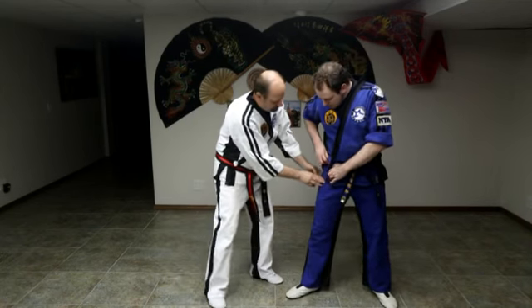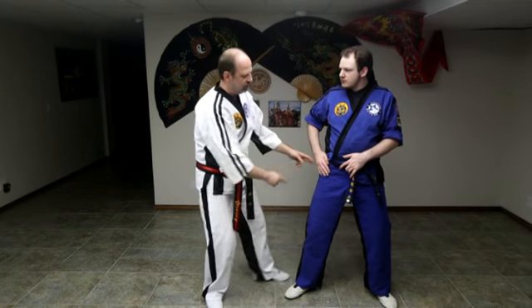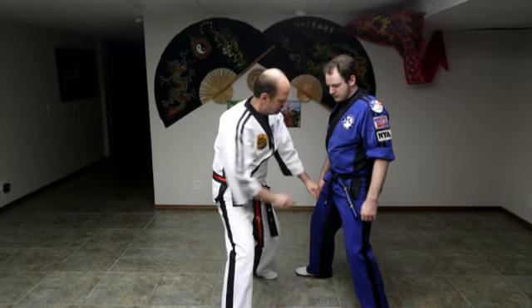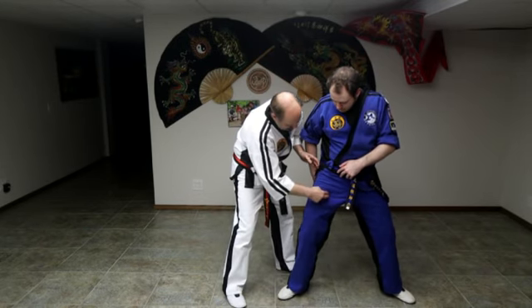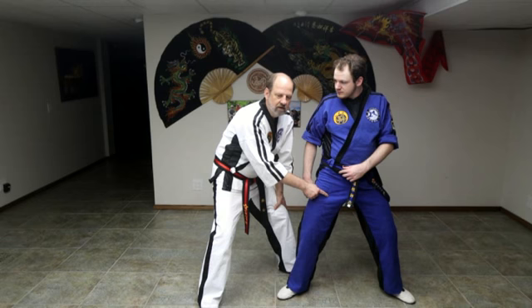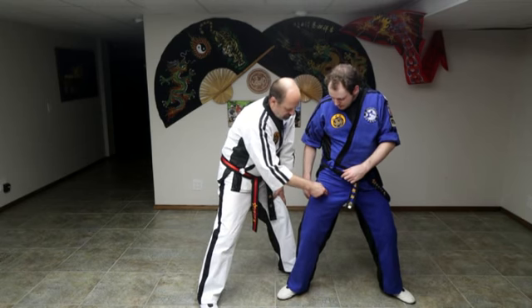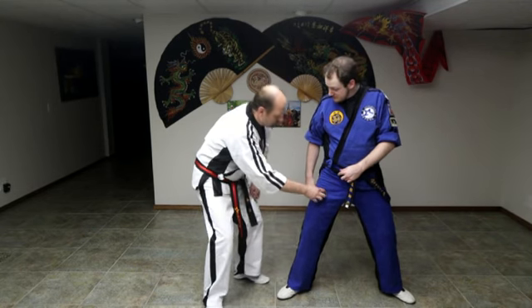Pressure points in this section: we have the upper femoral, which is right about here — this is the one we use in self-defense where we strike here. Here's our waist, here's our knee; it's on the inside of the leg right about there. See that twitch? That means you're there. This is also a very main artery that runs through — if this is cut, it's bad news.